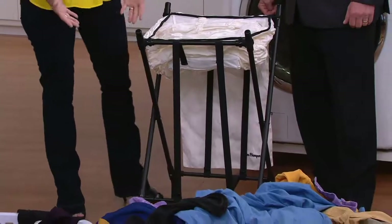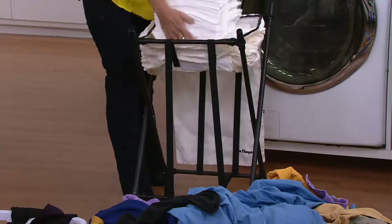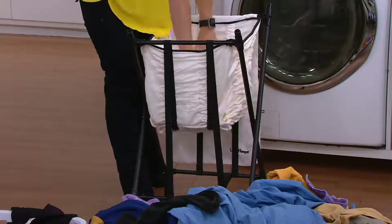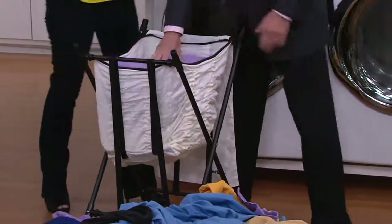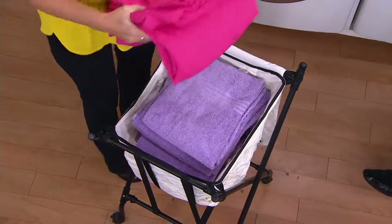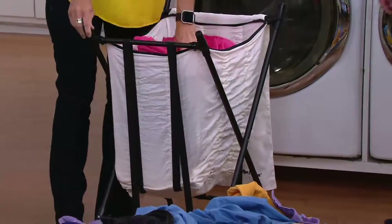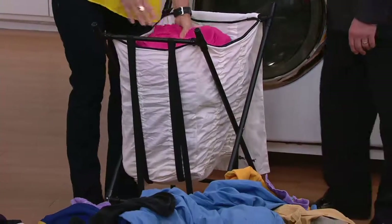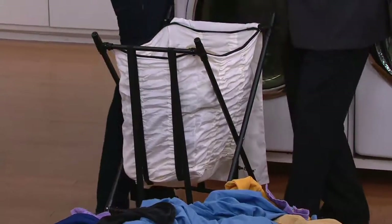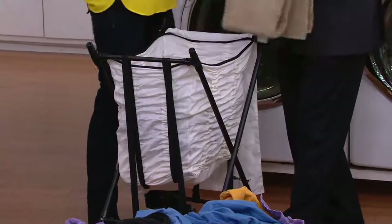When your back hurts, any mom will tell you, just because your back hurts doesn't mean the chores go away. You don't get the day off. So here we put 20 t-shirts, six bath towels, a king set of sheets. And you can see as we add everything it just expands and goes down. And then when you want to empty it, it just lifts right back up. Hence the Lifter Hamper — everything is right there just about at the top. Easy.